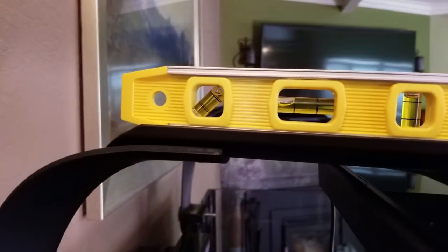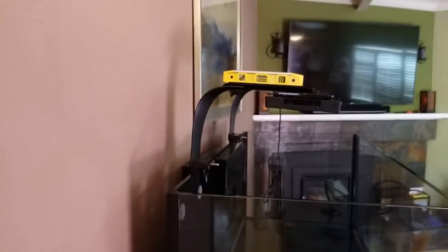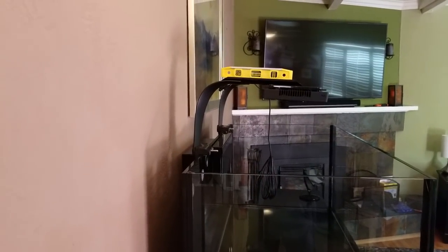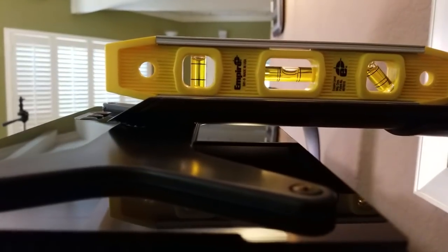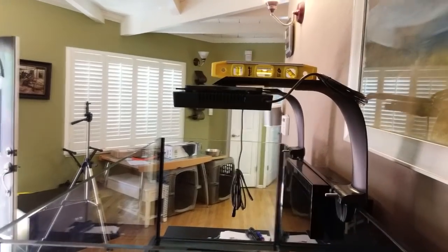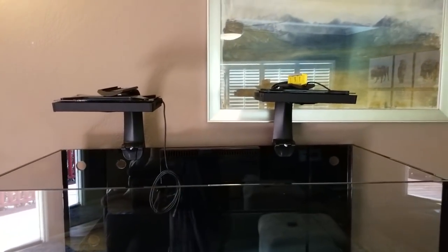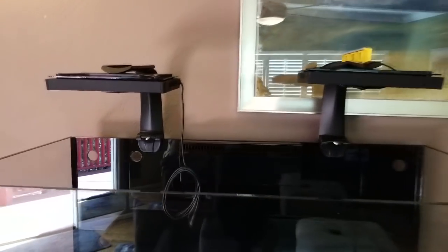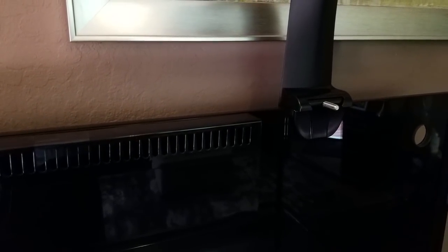After I installed the second light, I noticed the light on the left side was drooping downward compared to the one on the right, which was level. I placed the level on the rail and noticed that the light mount on the left was nowhere near level. I checked the level on the tank as well but the tank was also level on all sides. No matter what I did, I wasn't able to correct the issue — I even changed out the sliding rail but had the same results. The only explanation was that the RMS mount was bent. I contacted Ecotech and explained my situation. Within a couple of days they sent me a brand new RMS mount. The new mount was installed with no issues. It's customer service like this that keeps customers coming back — thank you very much Ecotech.